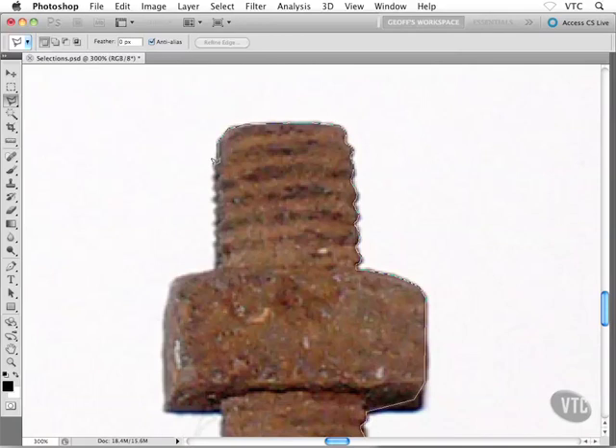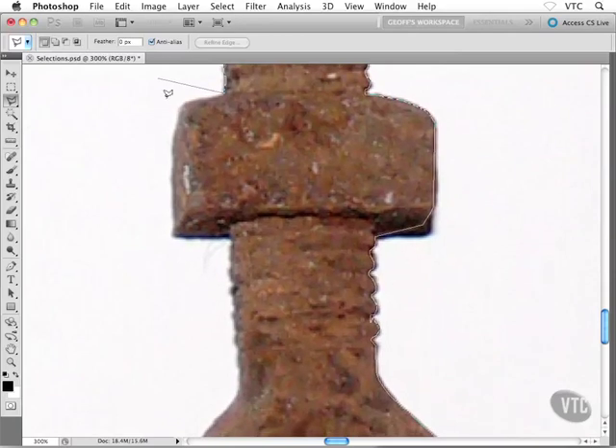I'm going to hold down Option, then click and drag. I'll pick up the pace here a little bit, because by now you're probably getting the feel of it. Option or Alt, click and drag, all the way down. Back to the nut — I'll let go of both, Option or Alt off the keyboard and my mouse. Back to the polygonal lasso tool. Are you getting it? Is it making sense? If you're having some trouble, don't feel bad — it took me forever to really master this. Now I use it all the time.